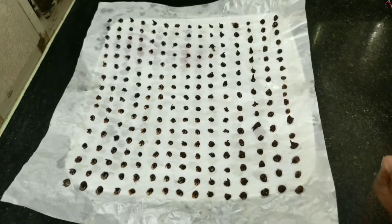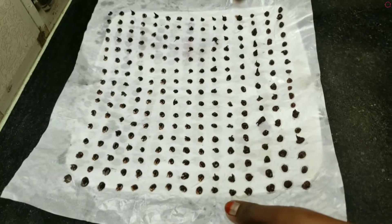Let's put the chocolate chips in the fridge for 15 minutes.